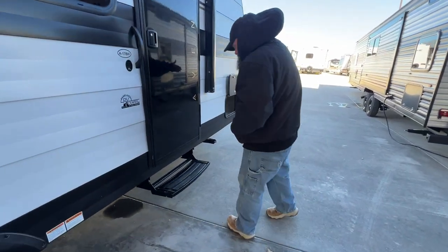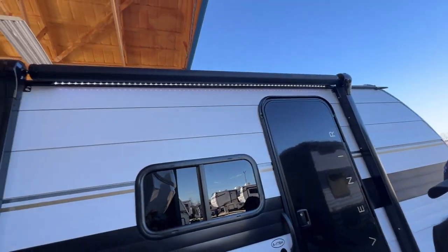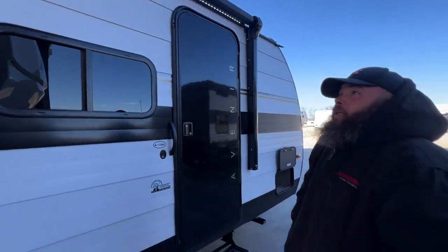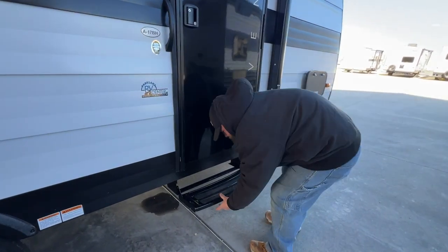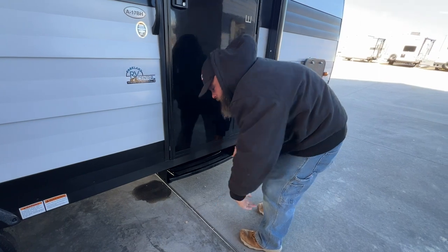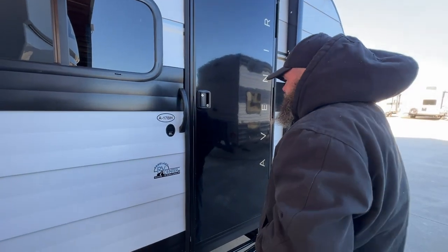Then we have the other side of our pass-through storage compartment. We do have our awning here — it is actually quite breezy today so I'm not going to be able to open it and show it to you, but we will talk about it in just a moment. I do have your awning lights on so you can see those. Basically your step here is simple — it just kind of lifts and slides and locks into place.